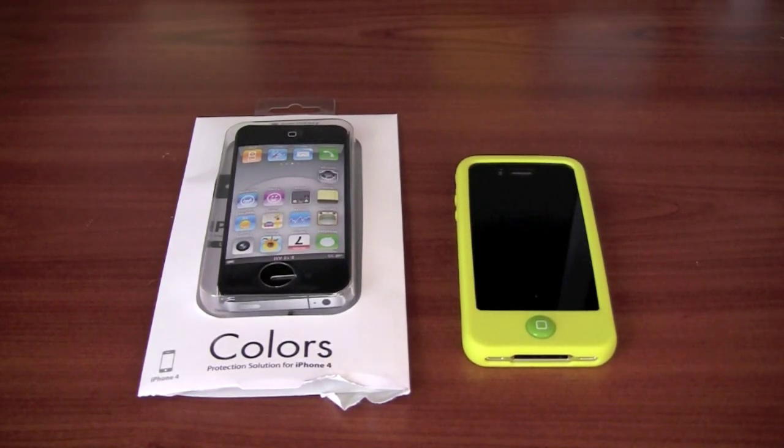What's going on everybody, this is Dude from Ukraine. Today I have a new review for you guys on an iPhone 4 case by SwitchEasy.